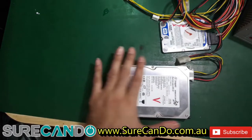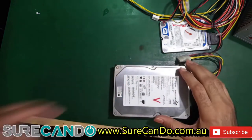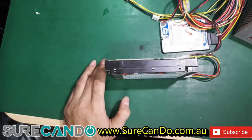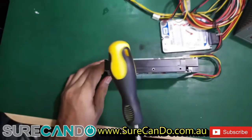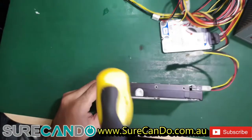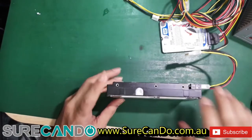Cut the power and let's give it a bump. Done. Let's try that again.